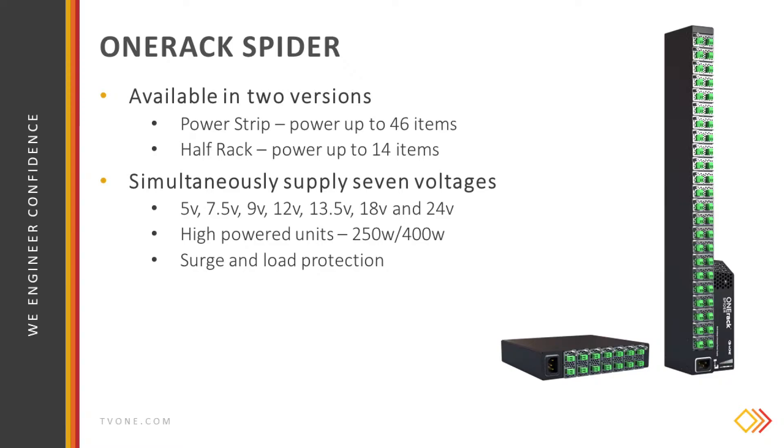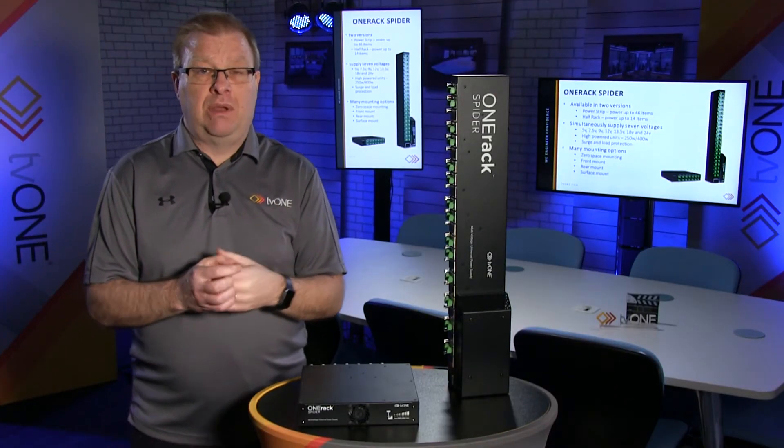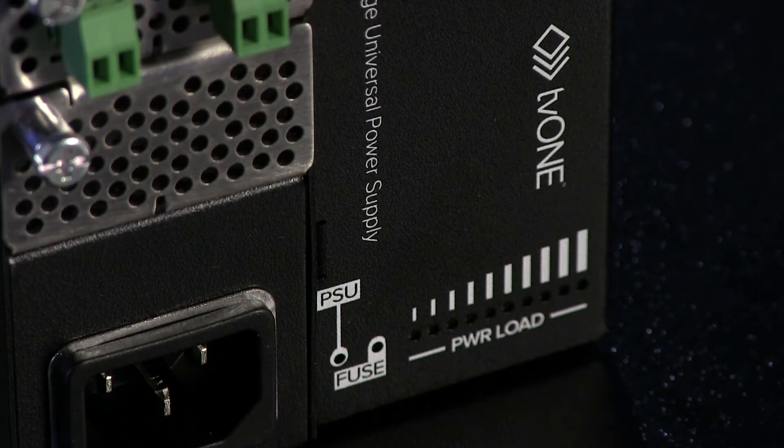They're high-powered units: the power strip is 400 watts and the half rack is 250 watts. Both have got surge and load protection of course.